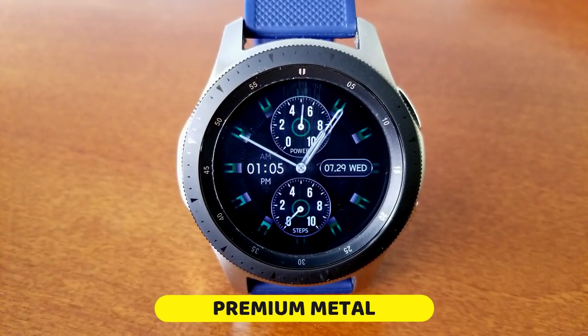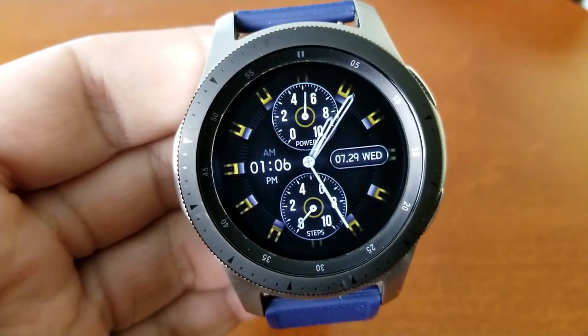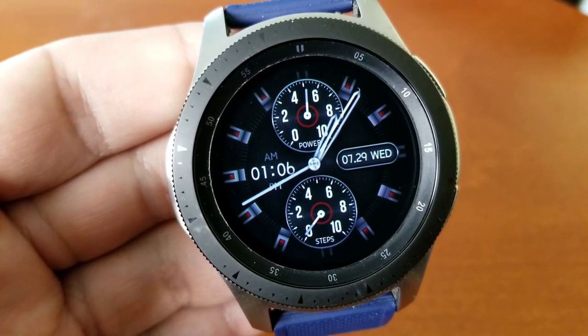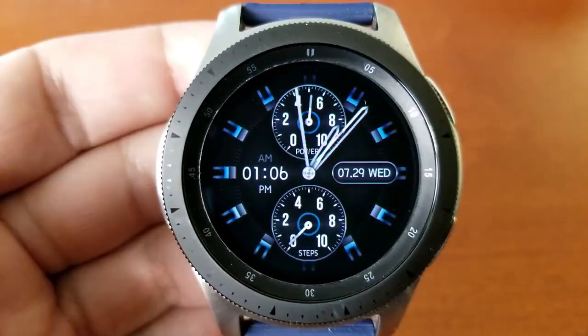I really like this simple yet bold design — it only includes two main display features, which is why I'd consider this a minimalist style watch face. The dial at the top displays your power remaining, while the dial at the bottom identifies your daily step progress.